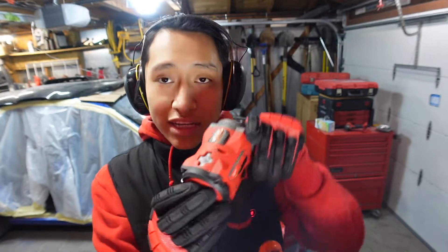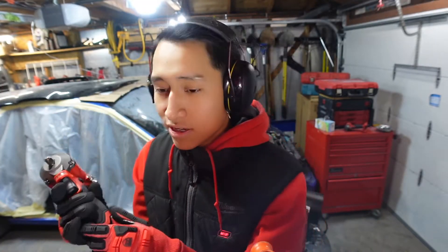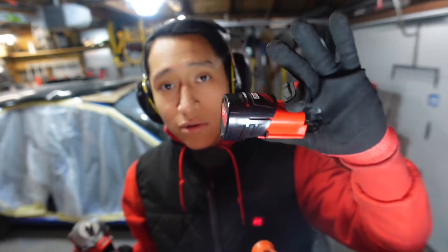This one also has three settings, as you guys can see — they're located right on top of the tool. It also has an LED light right here to point at whatever you're working on. And like I said, this is from the M12 lineup, so you've gotta get an M12 battery to power it.